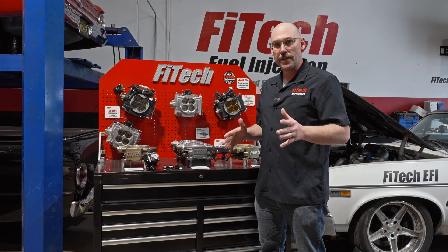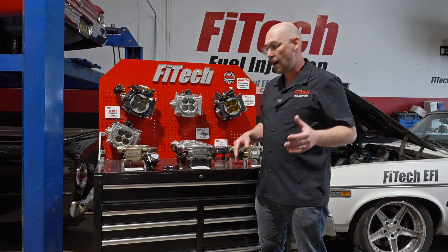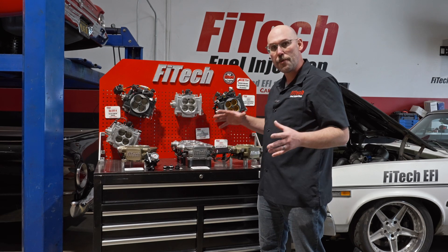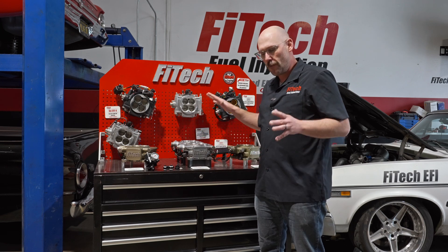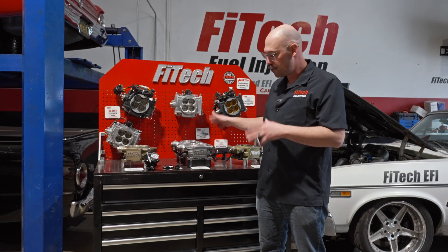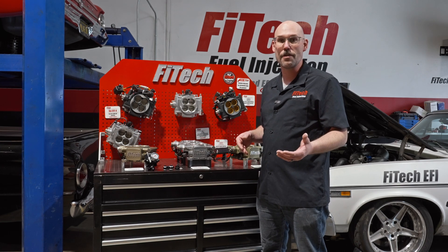We've been getting quite a bit of questions about how to plumb a dual quad system. We ran down into the shop and grabbed our display units with the dual quad setup to show you how to plumb a fuel delivery system. A lot of the ways that we plumb the fuel system with these dual quad systems is completely dictated by what kind of fuel delivery system you're using.